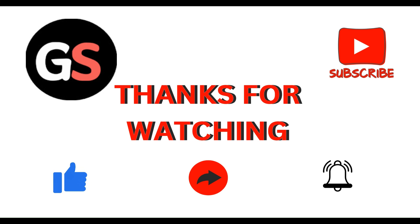That's all the steps. Thanks everyone, have a nice day, and don't forget to subscribe to our YouTube channel.